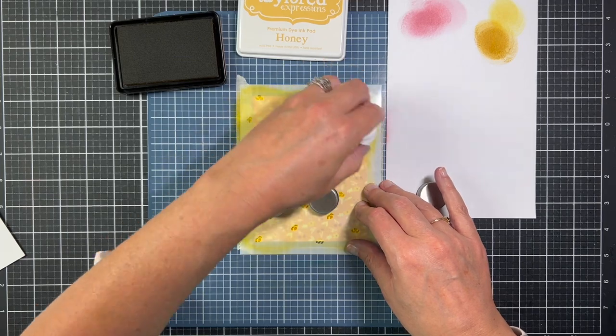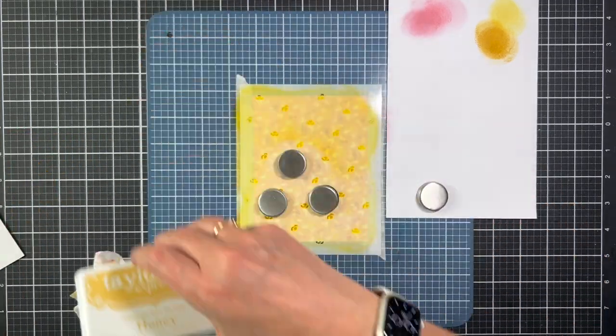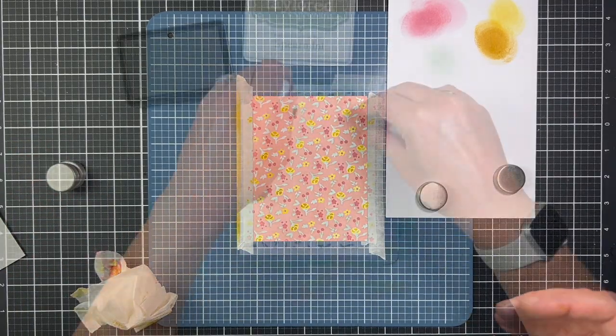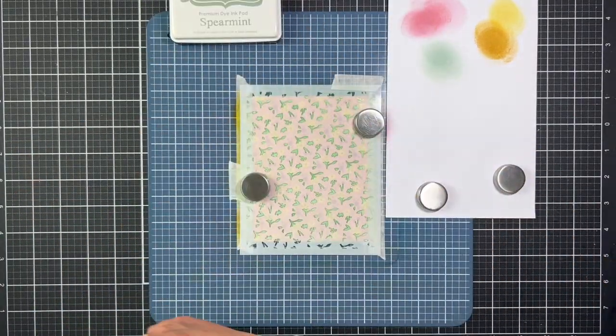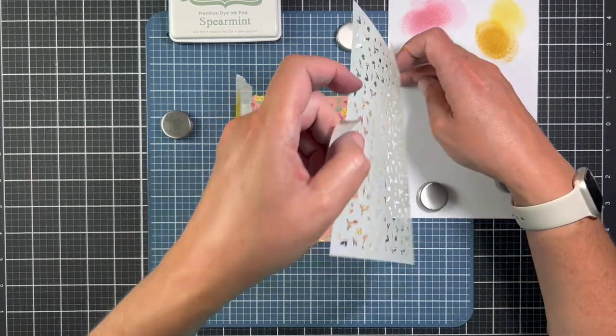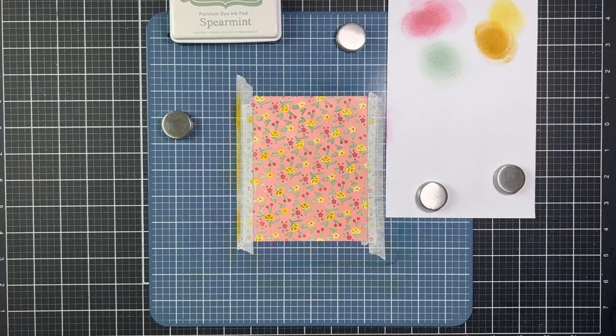The third stencil is going to add details to the flowers and I used Tailored Expressions Honey ink for that layer, and then the fourth stencil — the last stencil — fills in the stems and leaves and I used Spearmint ink by Tailored Expressions for that stencil.